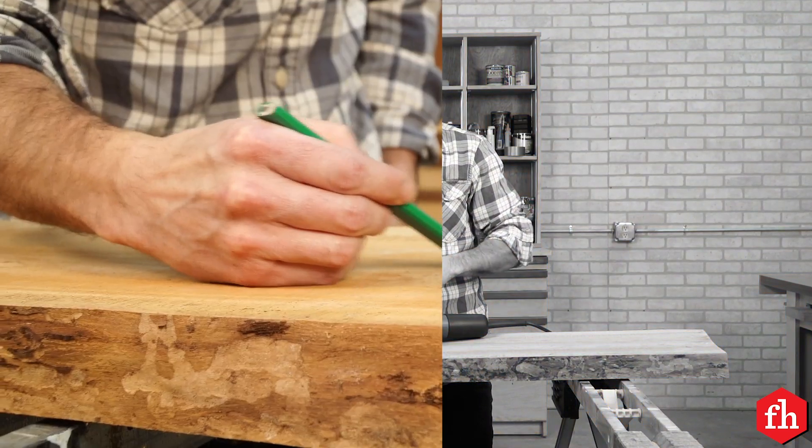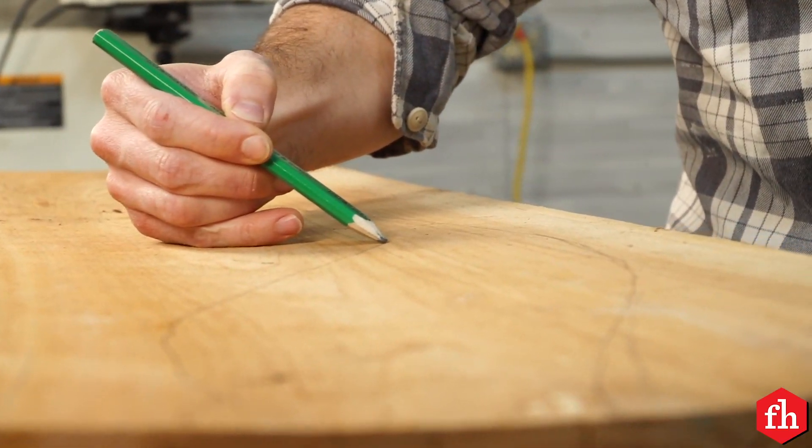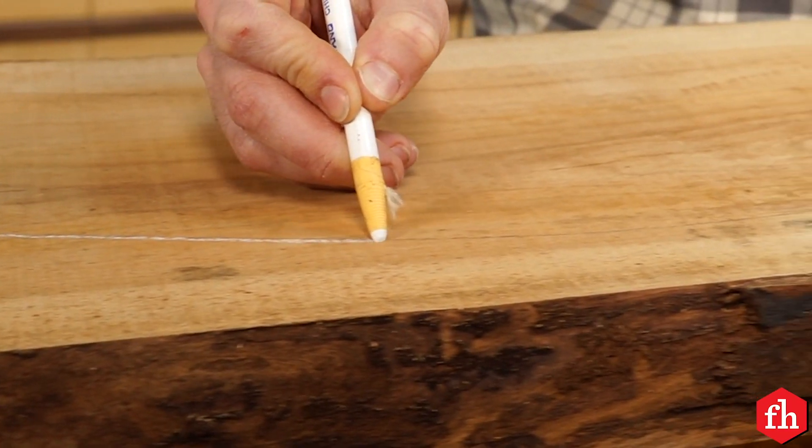Let's give it a try. I started by tracing out the peaks of my design. I started sketching this out with a pencil. Then once I got a shape that I liked, I came back through and drew the final line with a china pencil.